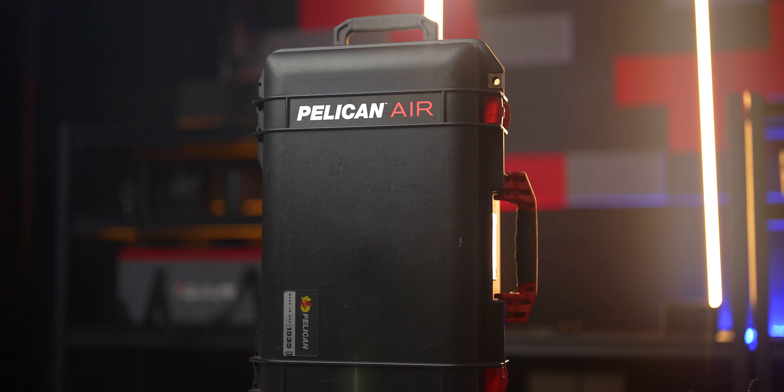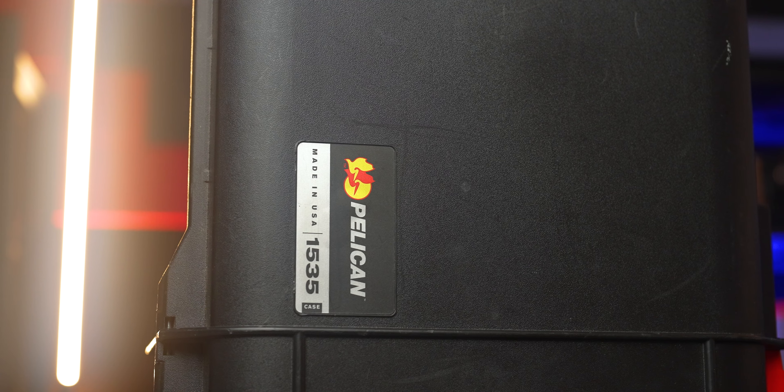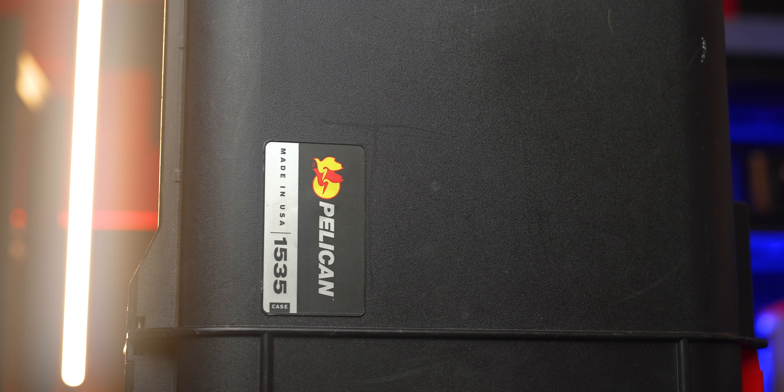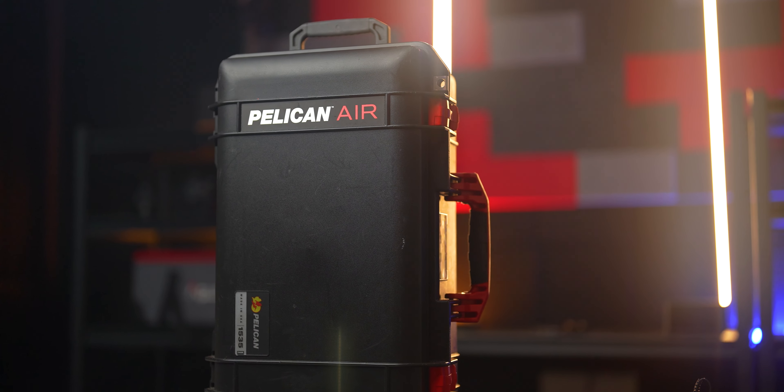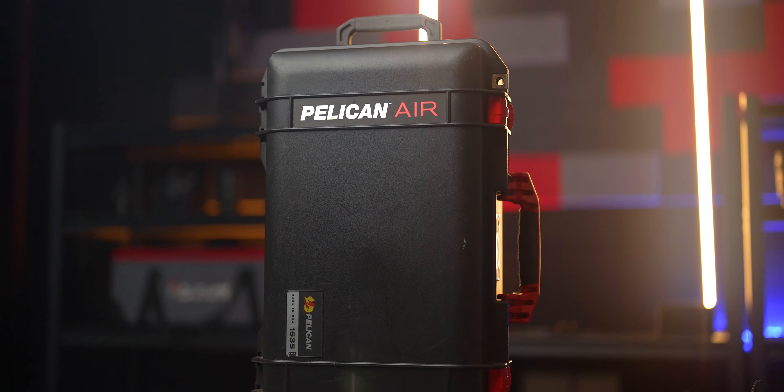Let's talk about the Pelican case itself. I got this on Amazon — it is the 1535 edition. The reason I got this model is because it is small enough to carry onto an airplane as carry-on luggage, so I don't have to check it. Especially when you're packing a bunch of camera equipment and traveling, you don't want to check this thing where it's banging around with all the other luggage when you have really expensive camera gear — glass and camera bodies you don't want damaged. So I'd recommend going with the 1535 if you do a lot of traveling.